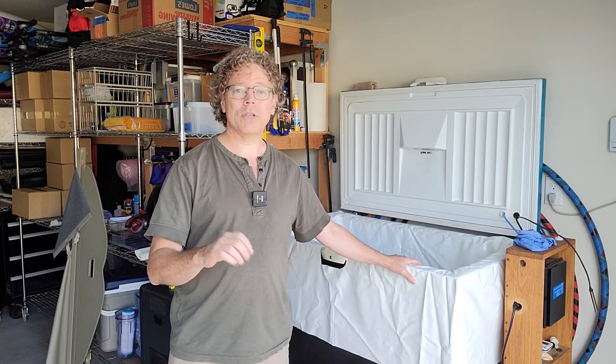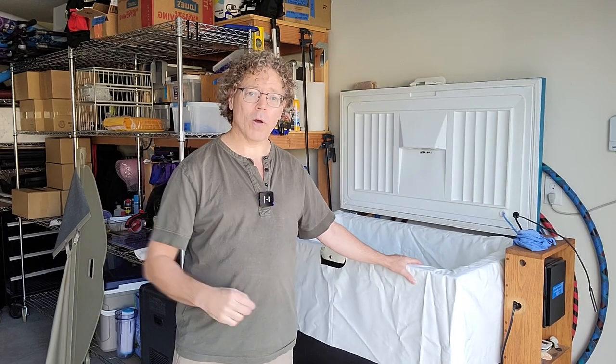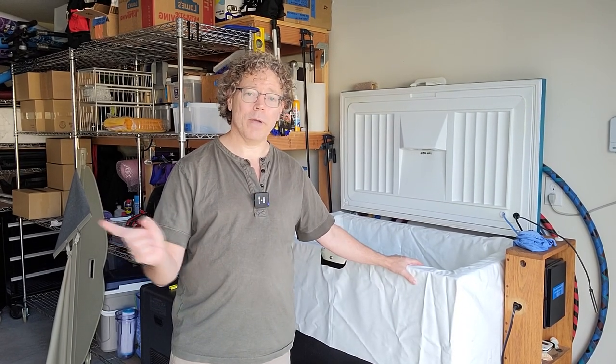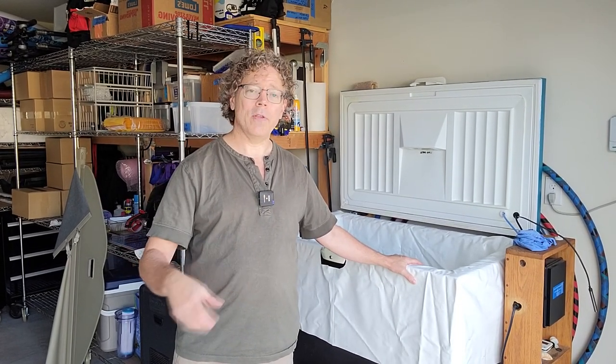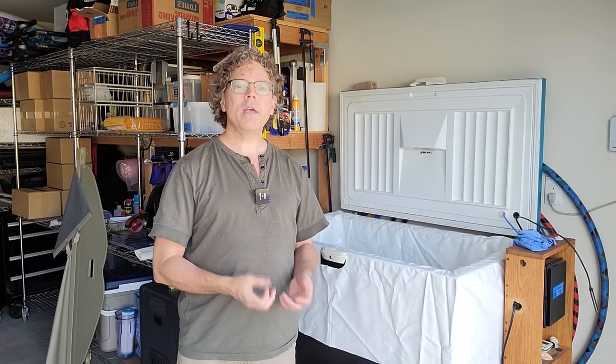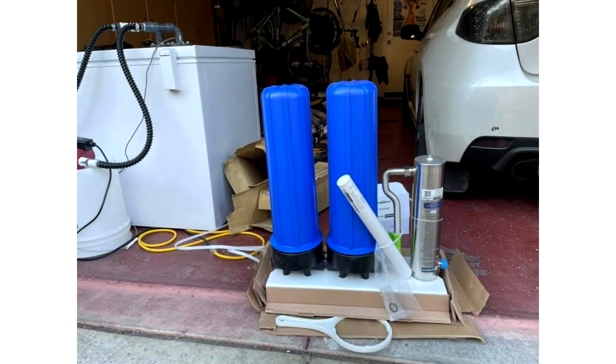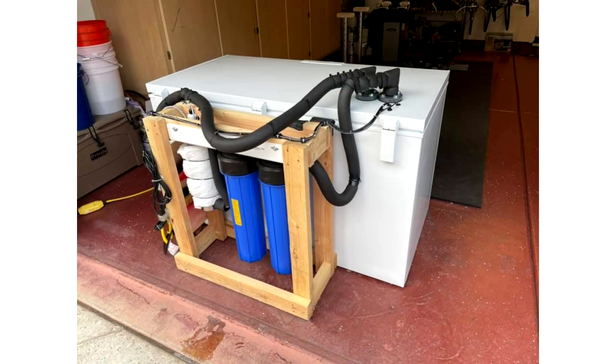For more information on UV, check out the FAQ on my website at chestfreezercoldplunge.com. Go down to the section about keeping your water clean and you'll find a link to American Aquarium Products, which goes into a very deep dive on the science and technical details about UV light. If you are going to use UV, you pretty much need to get one that's meant for a pool or spa in order for it to really do the trick.